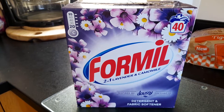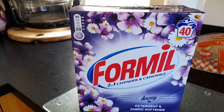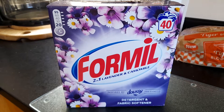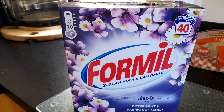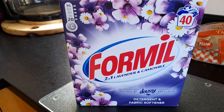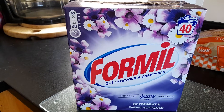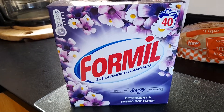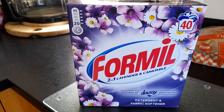Now this one is from Lidl, it's called Four Mill, it's a two-in-one lavender and chamomile. I tried this one a couple of months ago and I noticed how white everything was — it made such a difference on towels and white cottons at just 30 degrees.